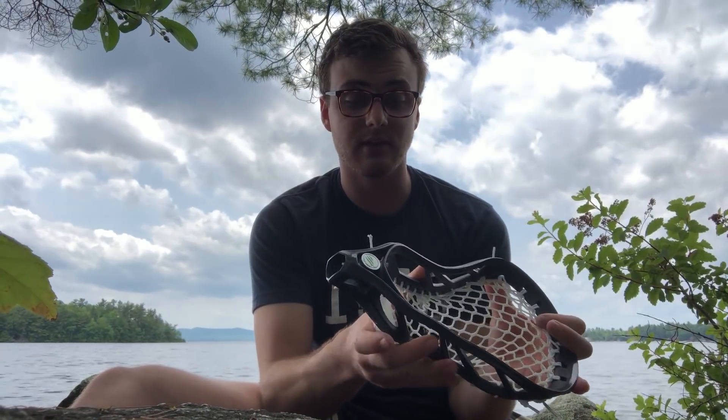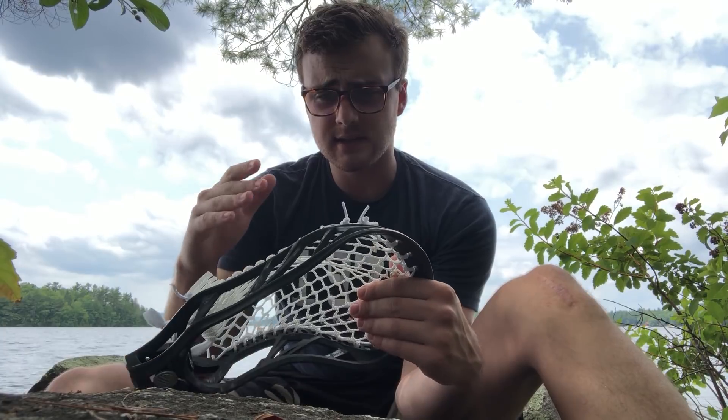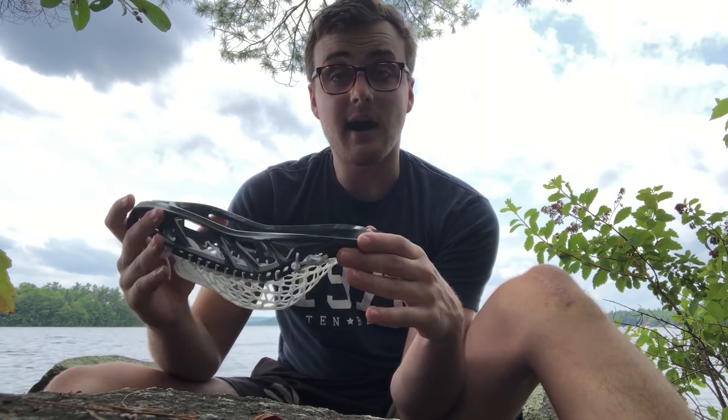This is targeted for an LSM, but I think it would work for a lot of long poles in general. The Tank was a head that warped a lot, so I was really glad they made an improved version. There are a lot of waves and boats out here — I forgot my tripod. I'm going to go pros, then cons, and then break down the rest of the head from there.